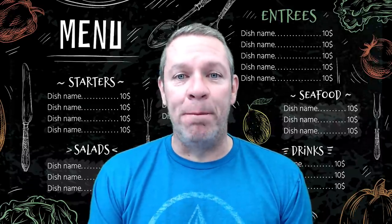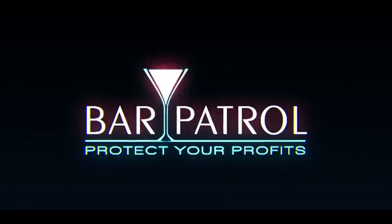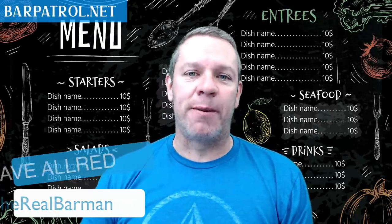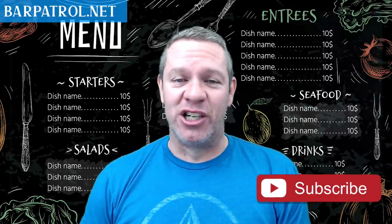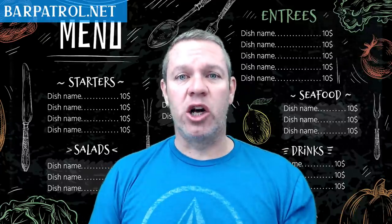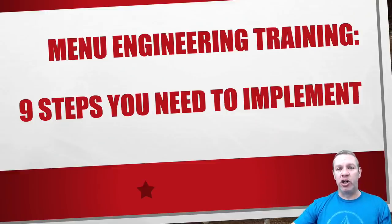Today I'm going to give you a free training on menu engineering and the nine steps you need to be following to increase your profits. Hey there, Dave Allred, the Real Barman here from barpatrol.net. Today I'm going to teach you some menu engineering tactics to help raise those check averages. Menu engineering seems like a lot of work and something you don't want to dive into, but you're going to love it at the end of the month when you have those extra profits. So let's jump right into the nine steps you need to implement.